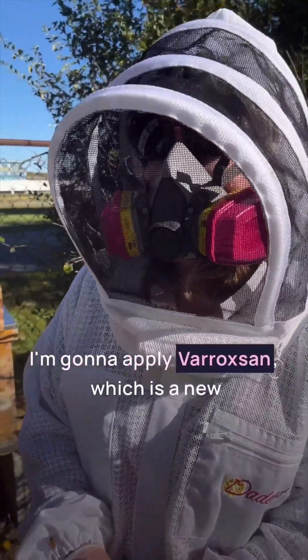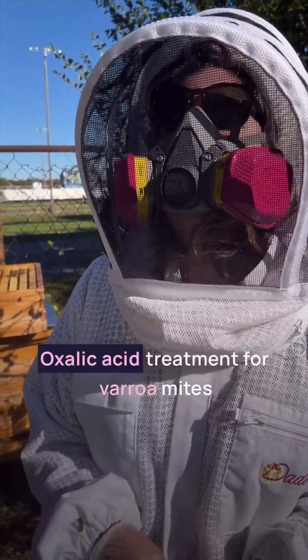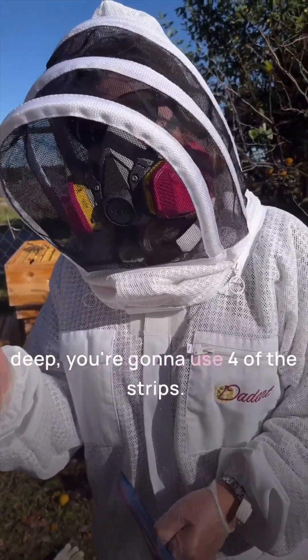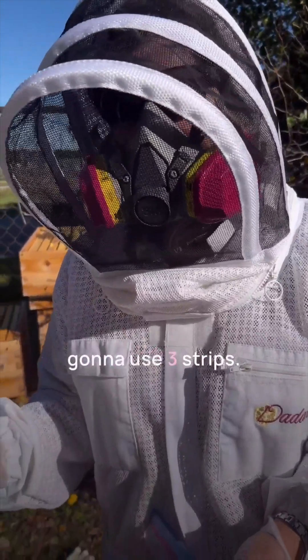I'm going to apply Veroxane, which is a new oxalic acid treatment for Varroa mites. It's very simple to apply. For a super deep, you're going to use four of the strips. And for medium supers, you're going to use three strips.